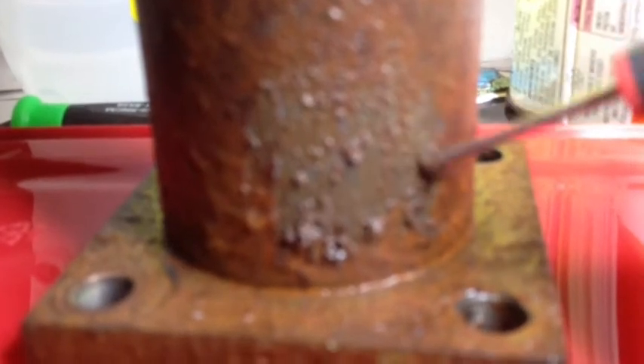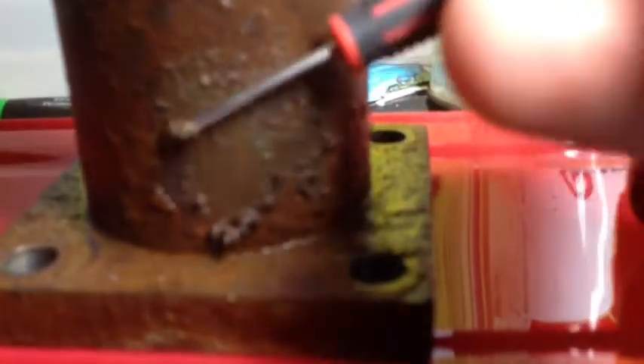The rust is just coming off amazingly — it's only been in there overnight. The rust is just peeling off. Wow, even better than I thought.